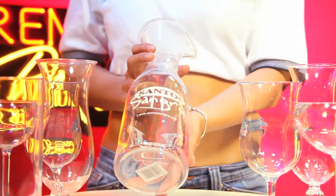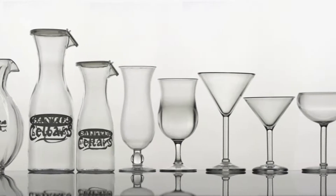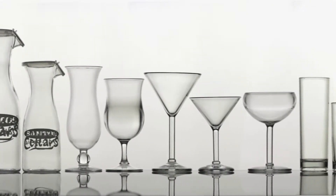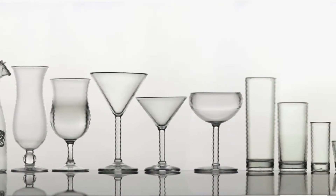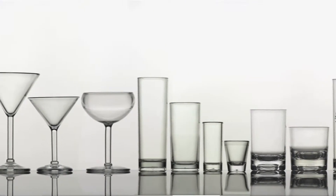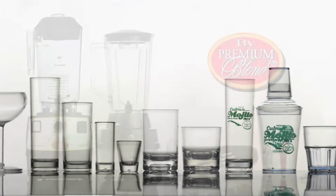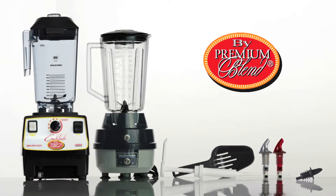Sangrias are served in carafes, and so on. Premium Blend has a complete collection of bar utensils, hardware, and economical glassware, meant to serve cocktails in style. Visit our accessories section on this website to learn more and pump up your profits by serving cocktails.